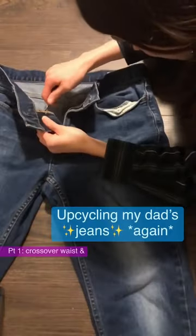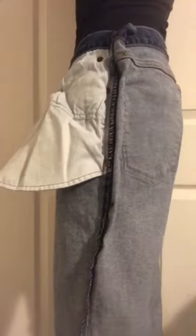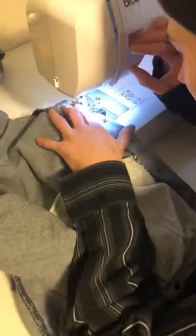Today we're going to transform this pair of jeans. The idea is to have a crossover waist. I'm just ripping out the zipper and now I'm going to flip them inside out.